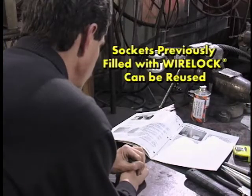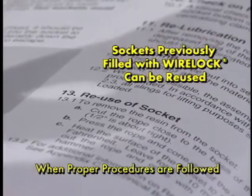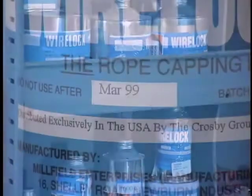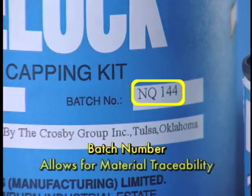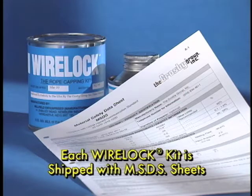Sockets previously filled with WireLock can be reused when proper procedures are followed. WireLock has an improved shelf life of 18 months from the date of manufacture. The expiration date of the product is printed on each container of the kit. WireLock should not be used after the expiration date. Each WireLock kit also has a batch number. Like the PIC found on other Crosby products, the batch number allows for material traceability. In addition, each WireLock kit is shipped with MSDS sheets.